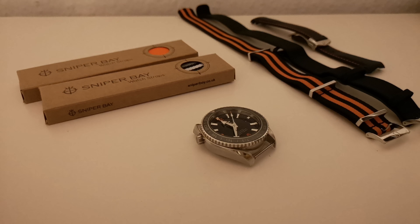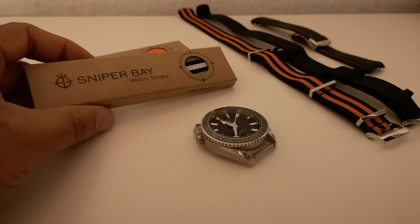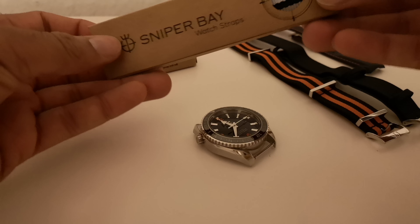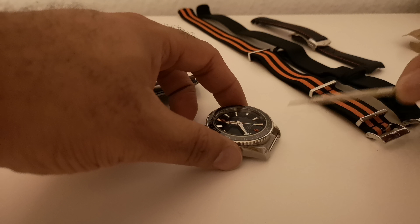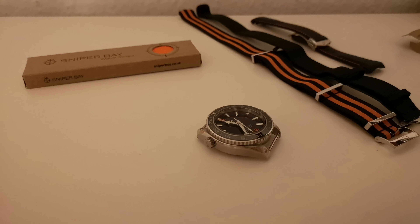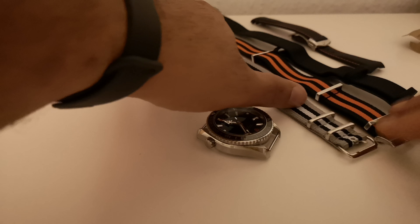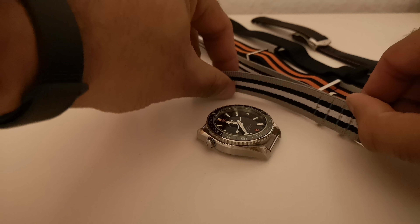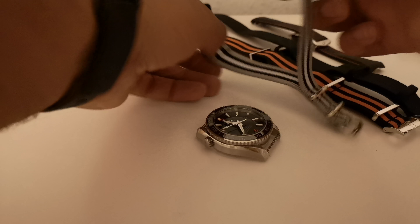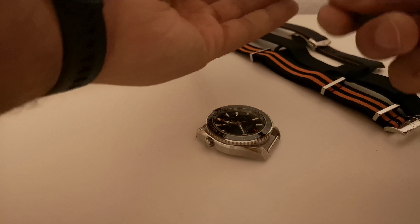This is the original strap that came with the watch. I went on Amazon and saw these ones for ten pounds, so I got them to see what they're like. Opening them up — that's not bad. It comes with a free tool for removing the spring bars, which is a nice touch. First impression: it looks good, very similar, although it's a lot shorter than the standard Omega straps.